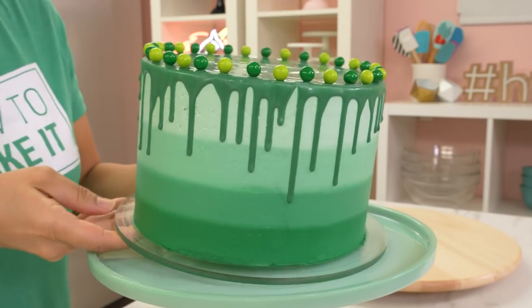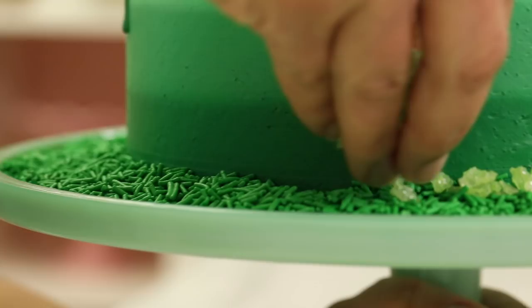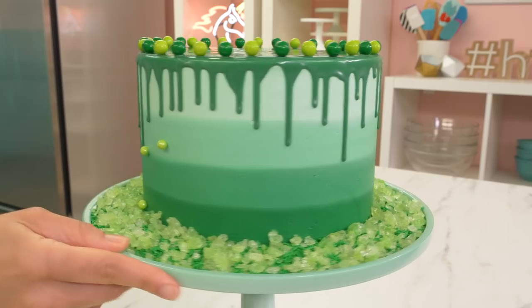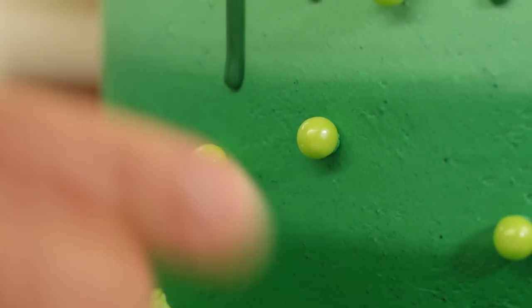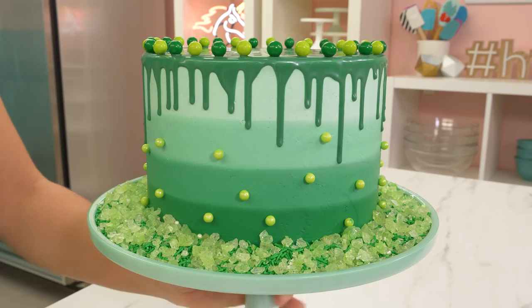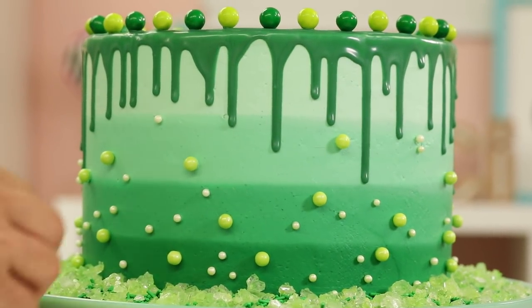I'm going to move this cake onto a green cake stand and fill in the space between the cake and the border of the cake stand with green sprinkles and some green rock candy. Next I want to add some dragées randomly along the side of the cake — a medium-sized lime green dragée here and there. It's very hard for me to be random; I just naturally want to go in a line. And I'm also adding some smaller, very light green pearl dragées, but the buttercream on the side was a little too chilled so I had to place those on randomly by hand.